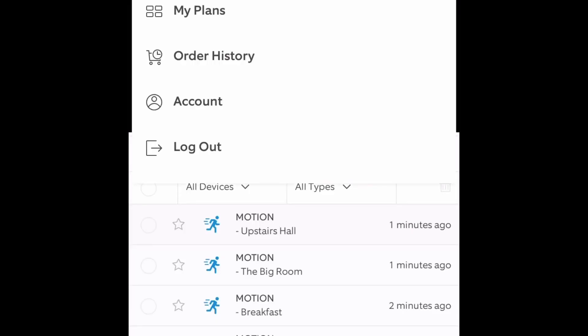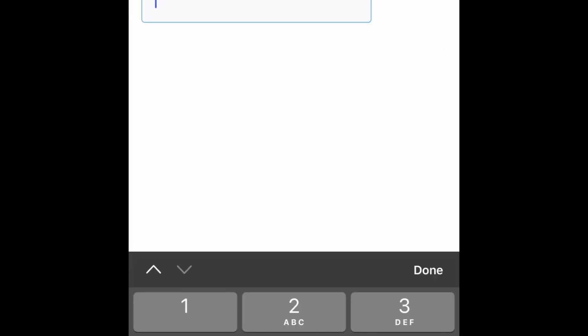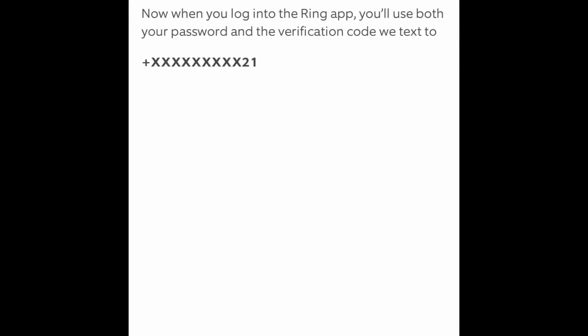Go into your account. There's a little person icon at the top — you hit that, then you hit Account. Right there where you see two-factor authentication, you want to turn that on. It'll have you put your password, then you enter your phone number. Now it's sending a verification code. Then you enter the verification code that it just sent, and now you should be all set up.